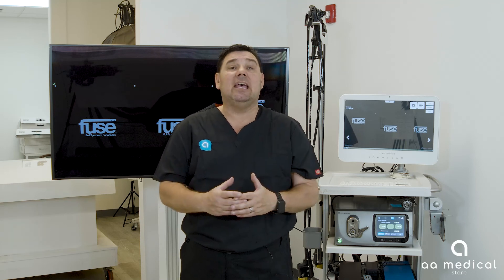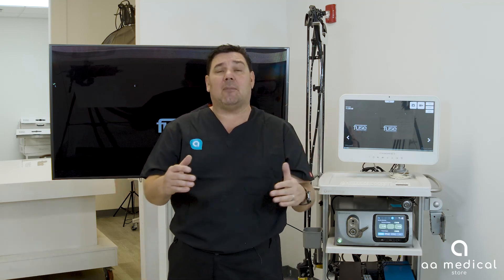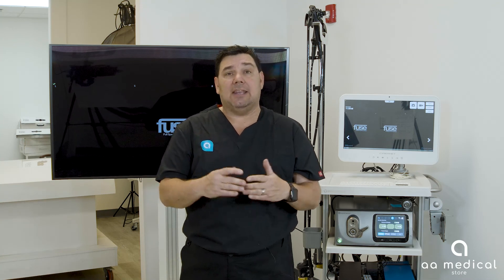The way this works is the Fuse system is built with the colonoscopy scope to have three cameras in it — a right camera, a left camera, and a center camera — which increases your field of view. One of the biggest metrics in endoscopy or GI is the ADR, the adenoma detection rate, which is improved by being able to see 330 degrees as opposed to 170 degrees.